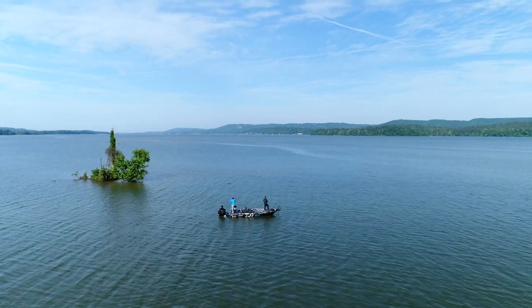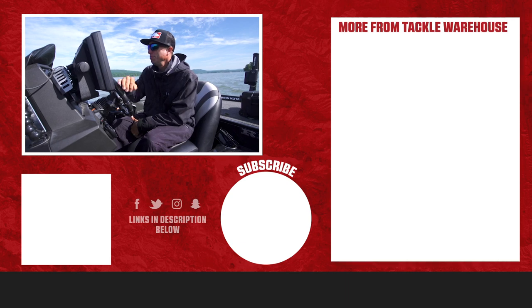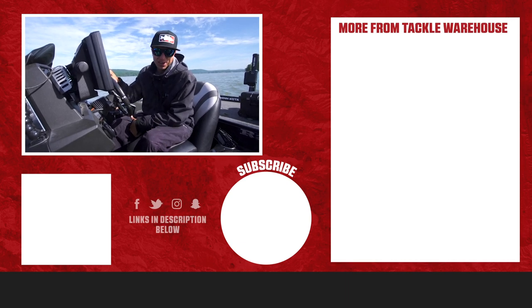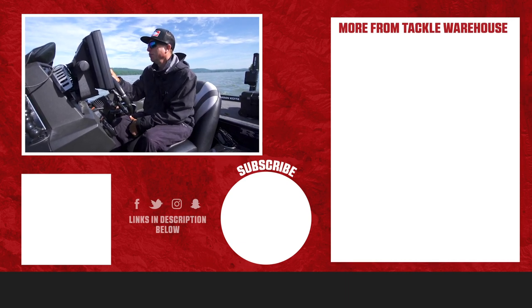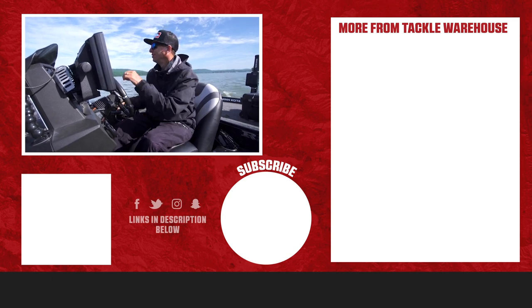Thanks for tuning in this week here at Lake Guntersville for the vlog with Tackle Warehouse. Be sure to like, share, tag a friend, and we will be back next week for more action at Lake Guntersville. Take care.